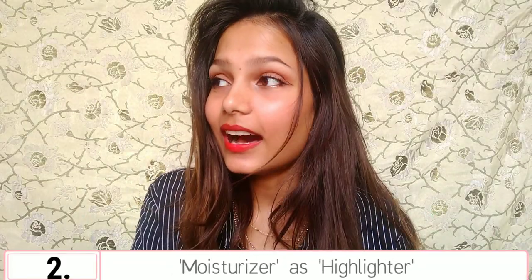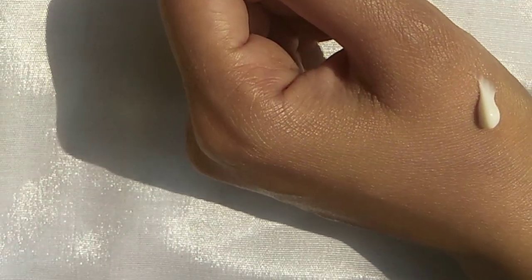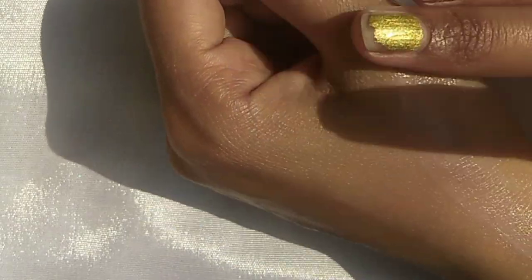The second hack is: you can use your moisturizer as your highlighter. I've been doing this trick for about 2-3 months and I'm totally loving it. As you can see, I apply a little bit here and here. I'm not intense when it comes to highlight — I don't like using a highlighter too much. You can also use Vaseline, but Vaseline looks a bit patchy, so use any moisturizer. I use the Biotech moisturizer — I'll insert a picture right here.